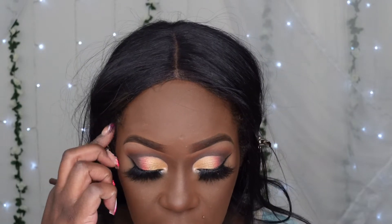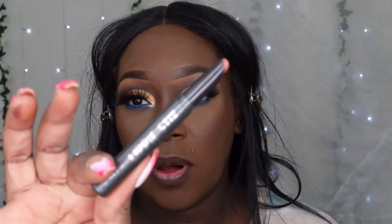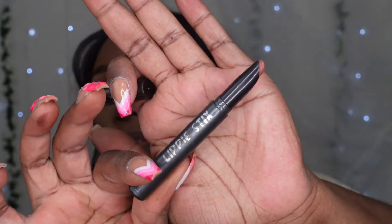My face is semi done. I'm going to move on to my lips before I decide on what blush I'm going for. Going in with my lip liner and then this Color Pop Lippie Stix. I don't know the shade - it's just numbers on the bottom so I really don't know the shade of this one.